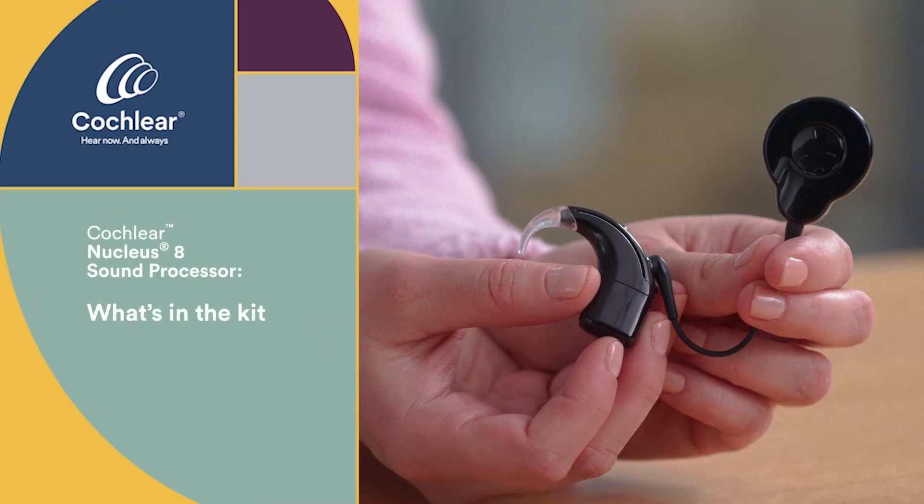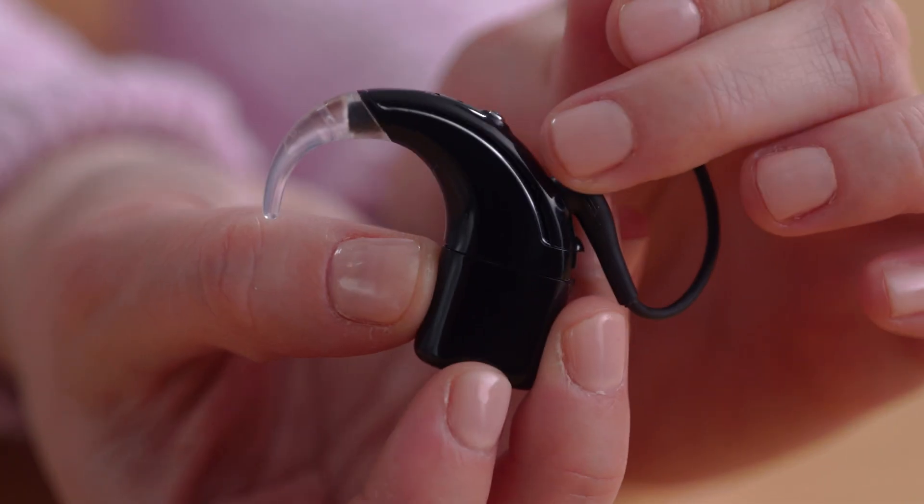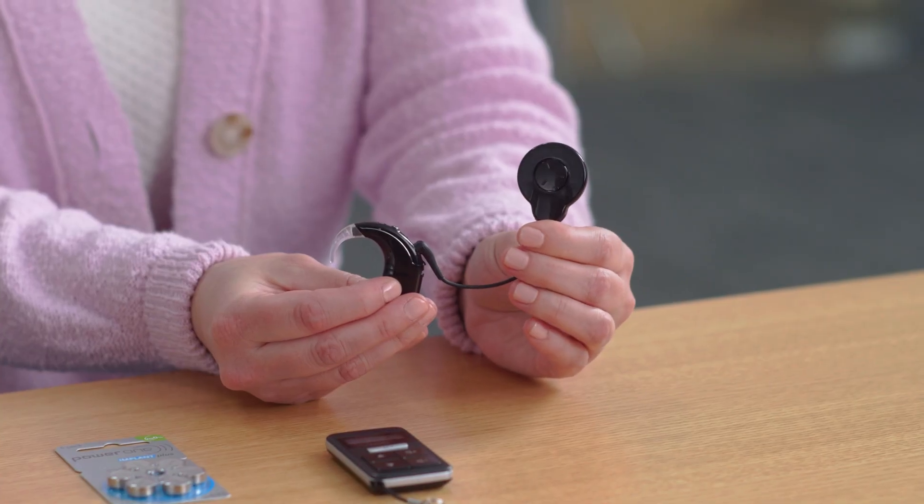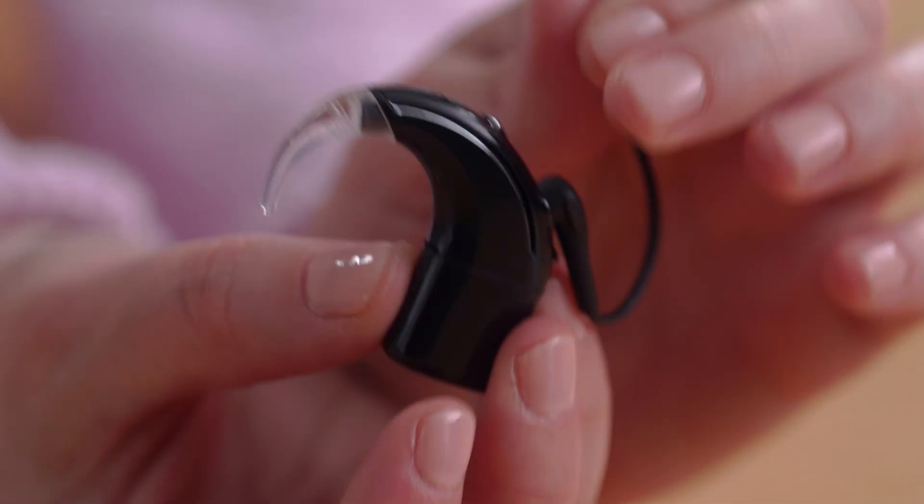Let's start with the Cochlear Nucleus 8 sound processor. It comes in six different colors, including the additional silver option. The Nucleus 8 is designed to be the smallest, lightest, and smartest behind-the-ear sound processor. The core components of the Nucleus 8 are the processing unit, the control button, the coil, the magnet, the battery, and the ear hook.